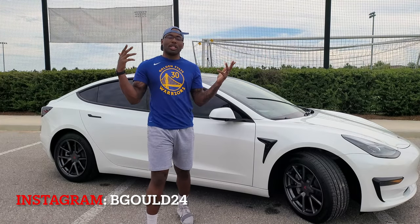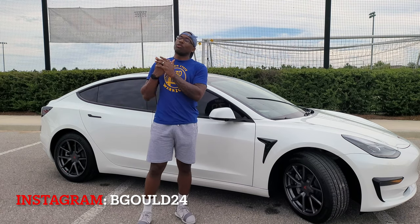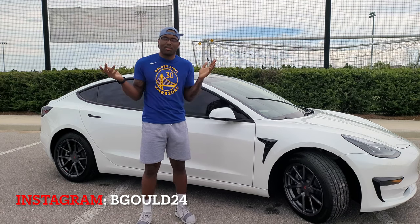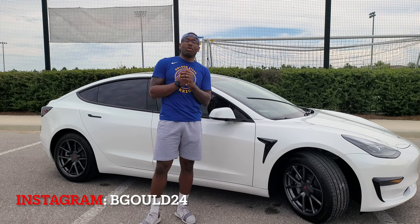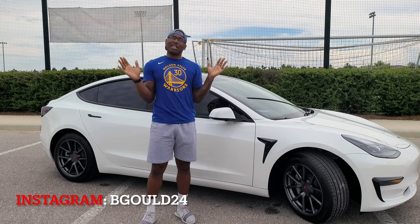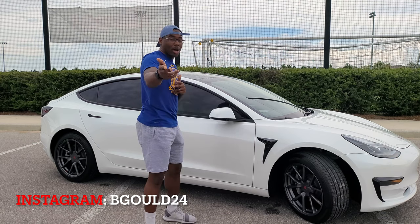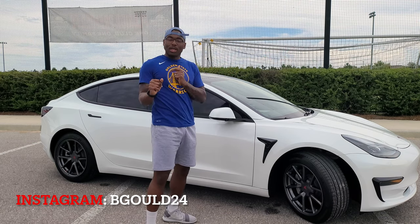Welcome back to the Ghouls Gaming and Tech channel. Today we're going to go over some things that will help your Tesla be more fuel efficient. Most of this stuff applies to most models, but for today's video we're going to keep it to the Model 3 and the Model Y.